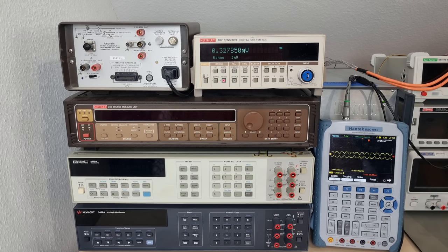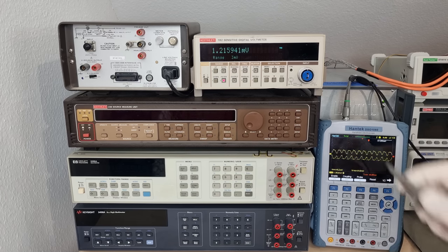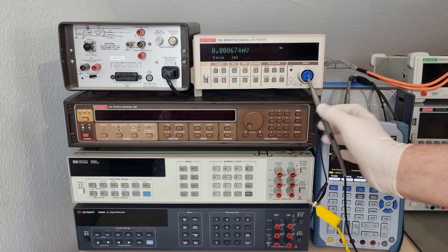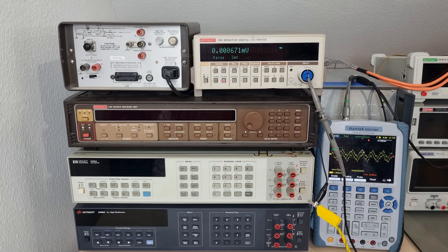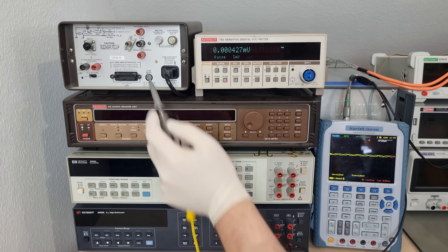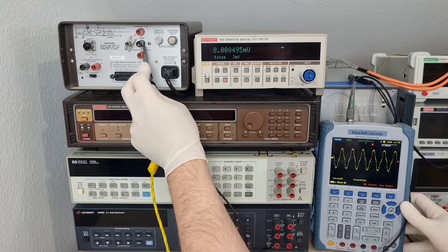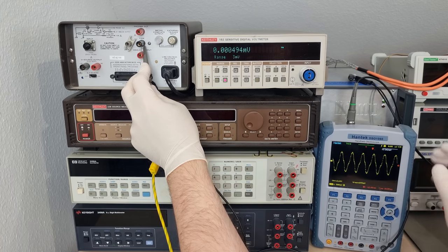I actually have two Keithley's here which utilize such a double transformer strategy. For the model 182 sensitive voltmeter — which also needs to be covered in a video someday — it is of the utmost importance to keep common mode current to a minimum, because it has a one nanovolt resolution. That would be entirely worthless if we allowed a single µA to flow through an optimistic 10 MΩ test lead, which would already generate 10 nV possibly overshadowing all the measurement results. So it only makes sense that this one is the lowest leaker we found so far with 10 nA RMS. I repeated the Keithley 617 measurement later and confirmed that it is not much worse than the 182.